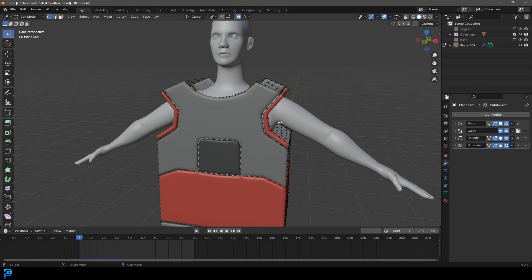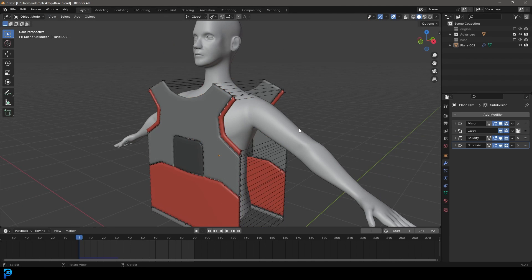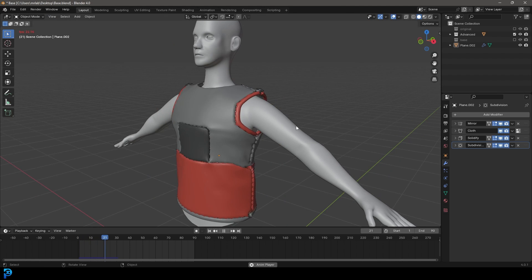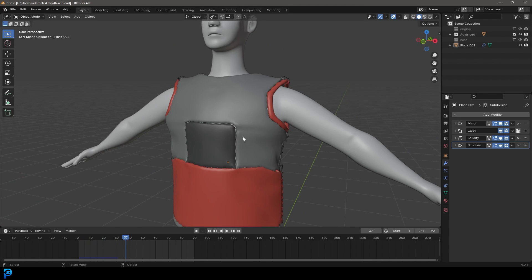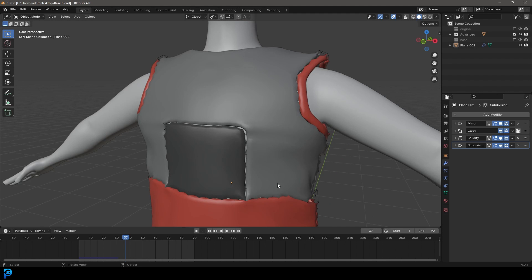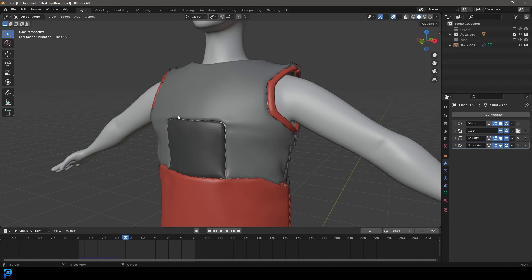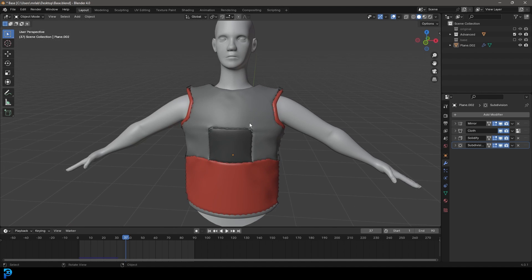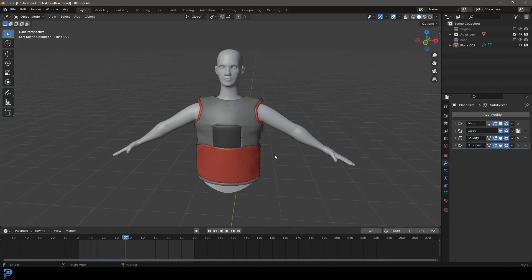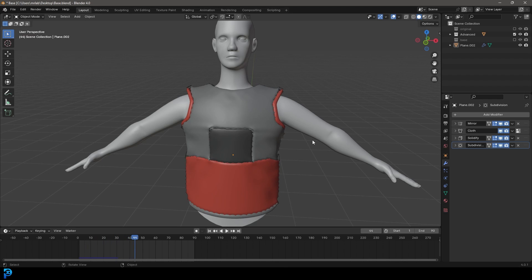We're going to start by laying out a cool-looking pattern and I'm going to show you how to put it all together. Then with cloth simulation we're going to snap it all on. Just in case anybody's wondering — people always ask why do you actually cut it into pieces? Why not just add the color to a solid piece of mesh? The problem is we're not going to get those folds and these individual pieces won't look near as realistic. That's why we snap it together with cloth sewing.